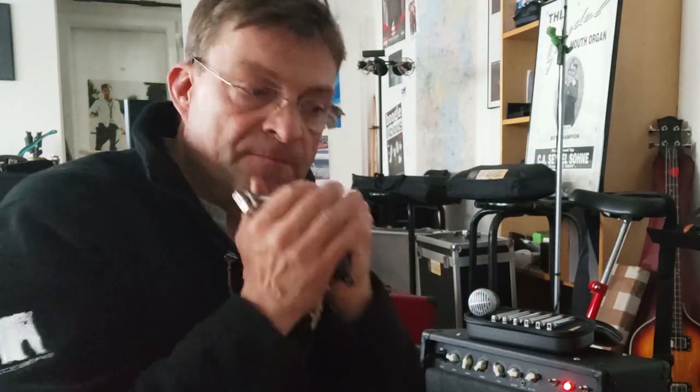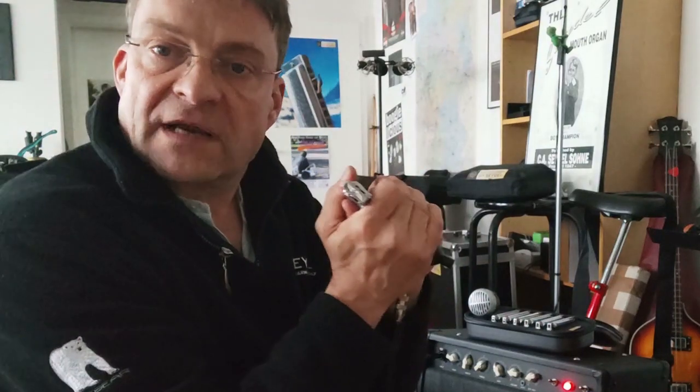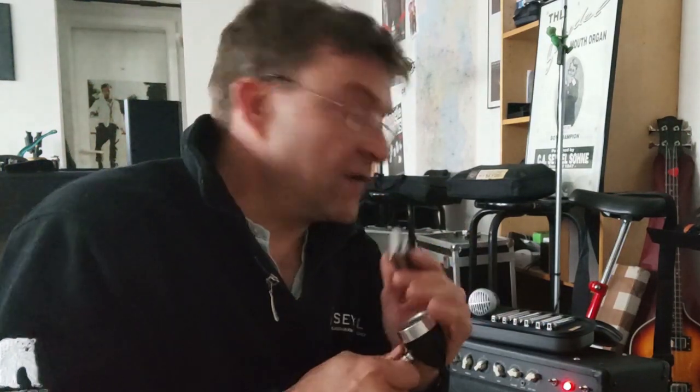Especially with this microphone you can get a good difference. You can also hear the difference between a single note and a cupped double note. This gives the punch that you like to hear if you think of Chicago harmonica or split notes. So always cup your microphone — otherwise you get only weak sounds out of even the best microphone and the best amplifier.